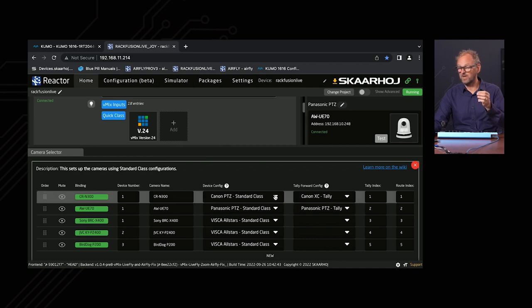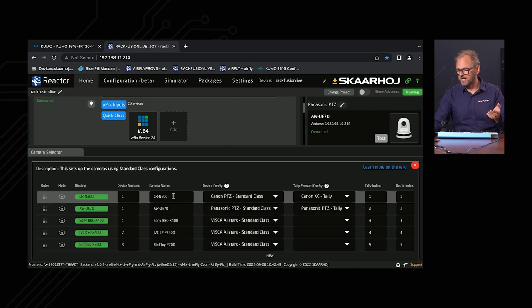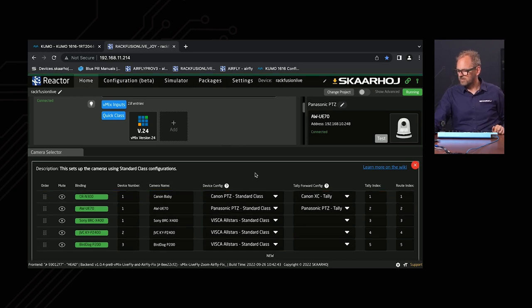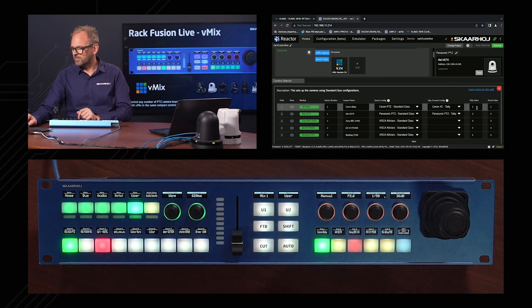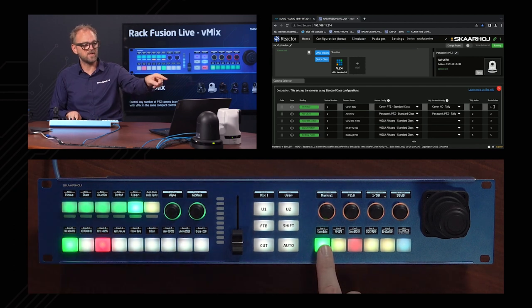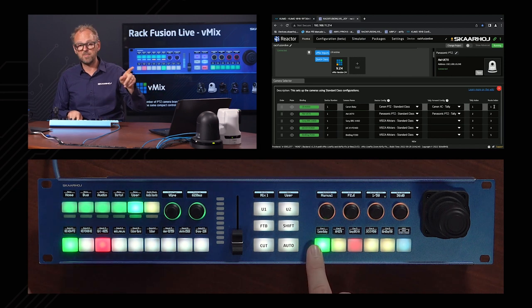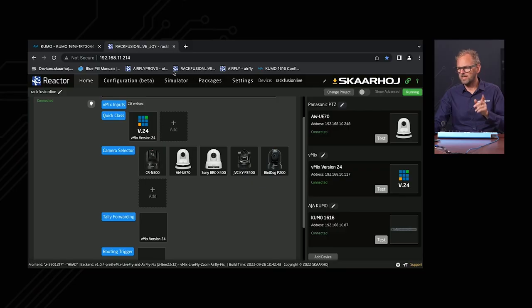Looking into the camera selector, we can see selected configurations for each camera and we can name them differently. For example, I can type in a custom name for the Canon camera and the label change happens instantly in the display. Then we have the tally index and routing index — two numbers that map the Canon camera to Input 1 on vMix and to a specific destination on our router.